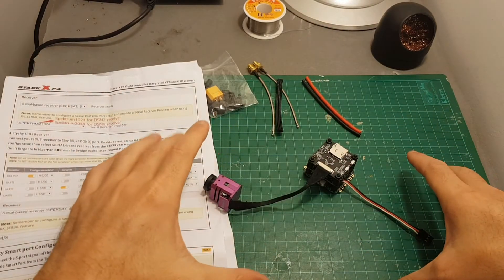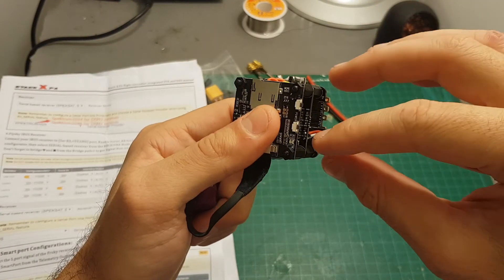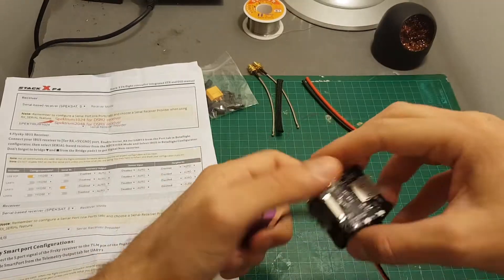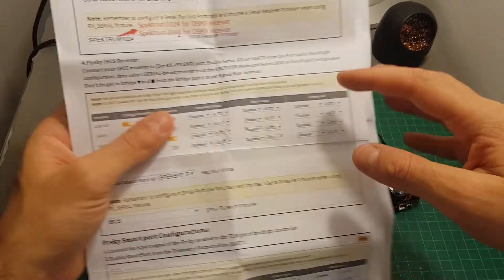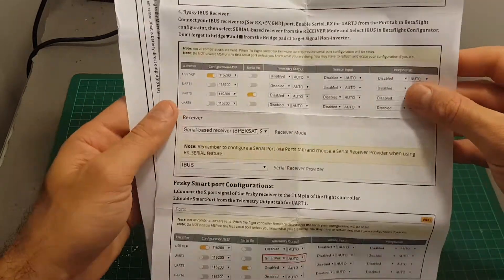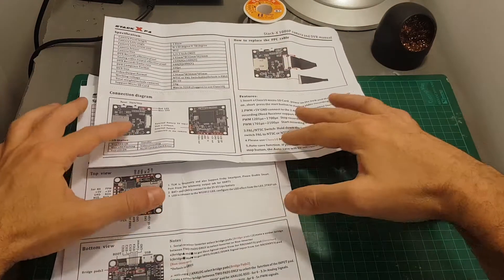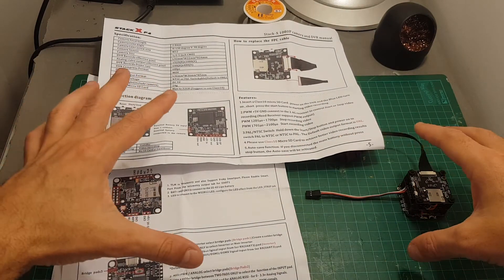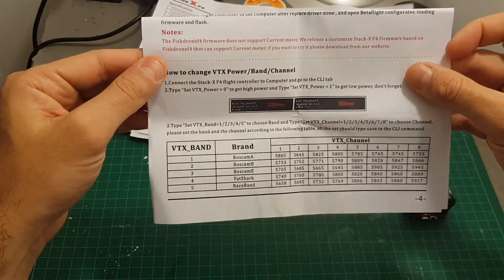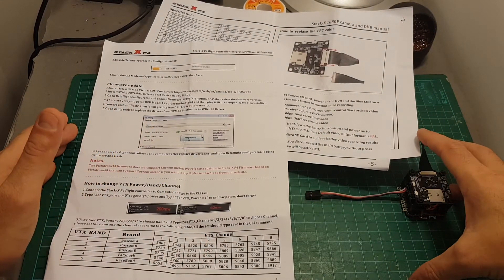The flight controller comes already preset to be used with SBUS and it even has a servo connector connected to the SBUS and 5 volts, so if you're using an FrSky SBUS receiver just connect it and you're good to go. But if you're using any other receiver, for example DSMX or FlySky, just go through the instructions manual and it will tell you how to configure it in Betaflight. The instructions manual is not well organized but you can find the connection diagrams and all the important information on how to set things up and how to change the VTX in Betaflight. It can also be found online and I'll put the links to all the relevant information in the description box.